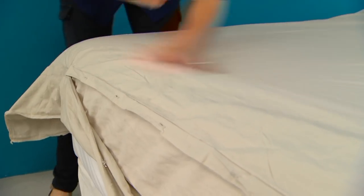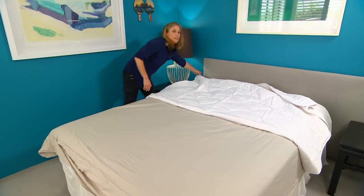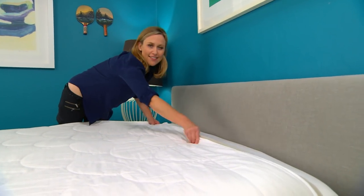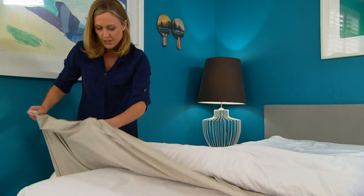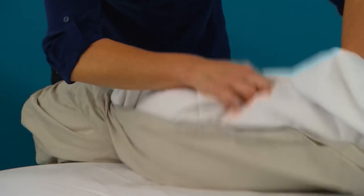You start by laying the quilt cover on the bed inside out, then lay your quilt evenly across the top. Now you need to roll the quilt and the cover together. You'll have a little corner pocket at the bottom, just where the opening is — just stuff the end of your quilt wrap into that pocket.